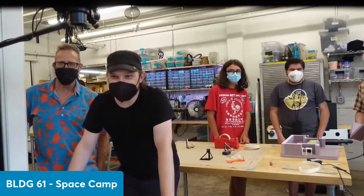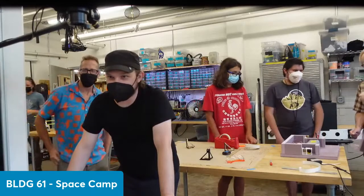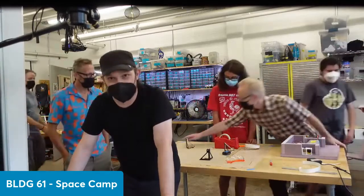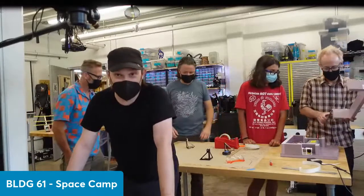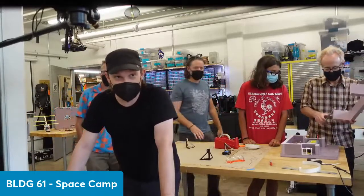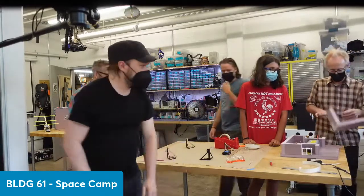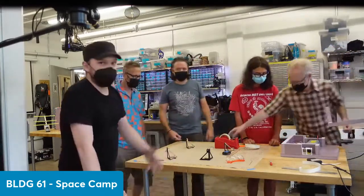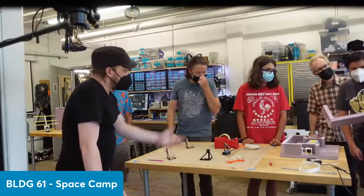Hey, what's up, makers? It's the Building 61 ground team for the latest high-altitude balloon launch we're doing here in Boulder, Colorado. We're here today to talk about our payload and what we're setting up on our next balloon launch. We've got the team here behind me, diligently working on various components that are going to go as part of the payload, including the payload itself.